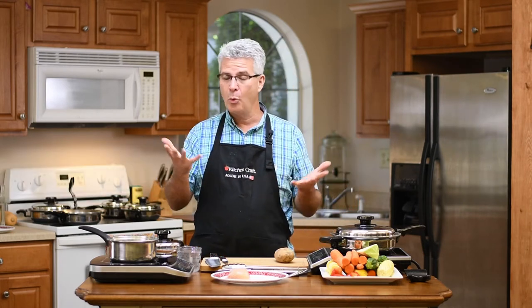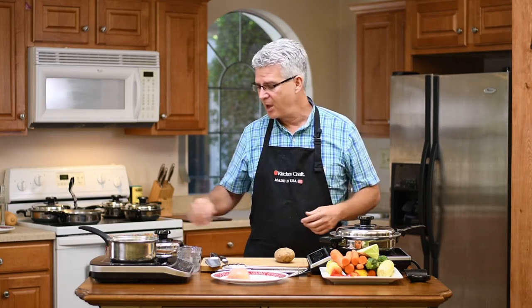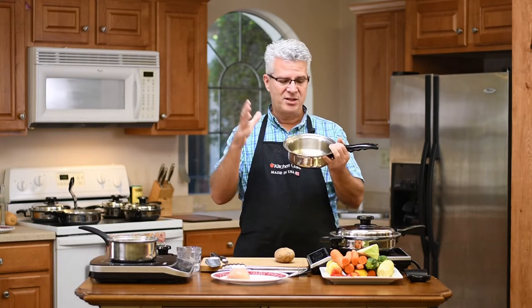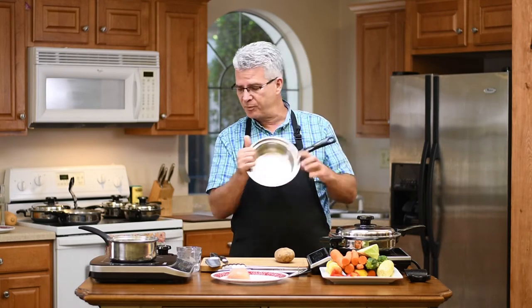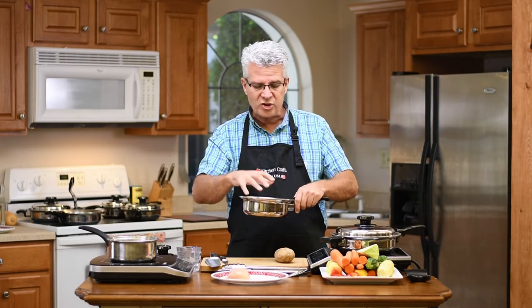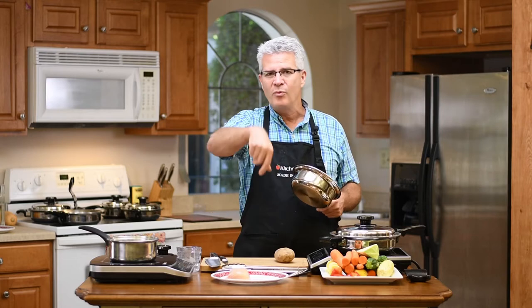We're going to do all kinds of fun recipes and teach you about healthy cooking. Why waterless? Waterless cooking is something we've all been doing our whole lives - your oven is a waterless cooking environment. You don't throw water into an oven because it cooks evenly all the way around. Our cookware is designed to cook the same way. It's called a vapor seal, which seals in all the nutrients and cooks waterlessly all the way around. I'm going to show you how that works in just a little while.